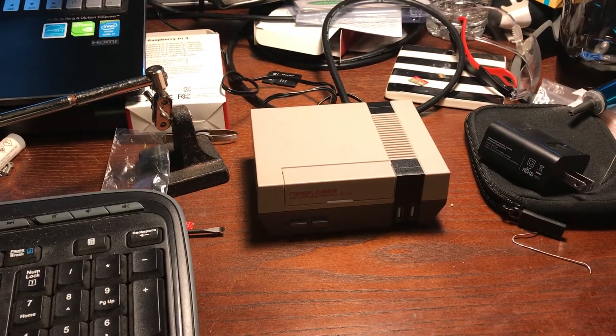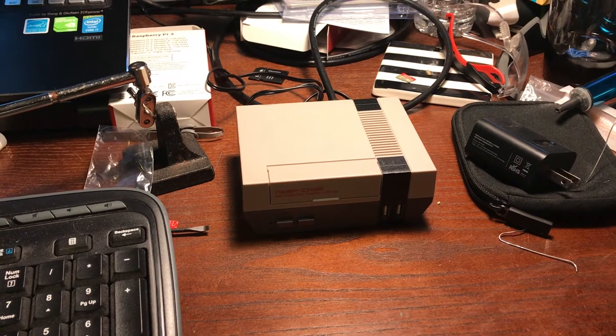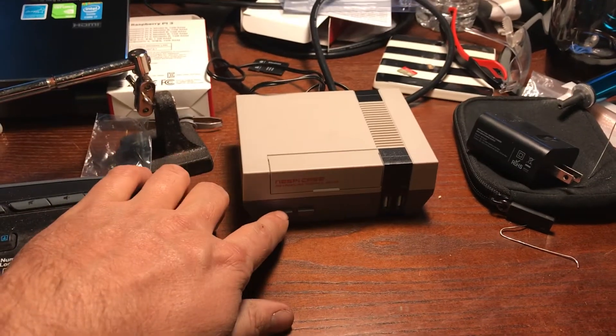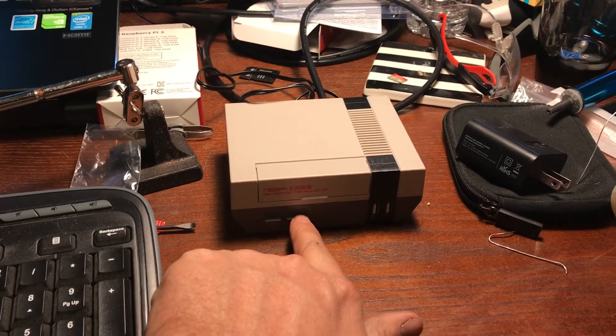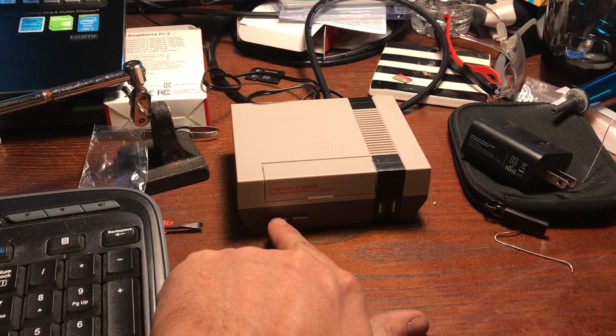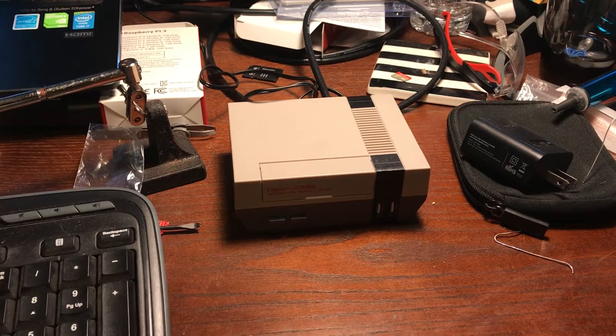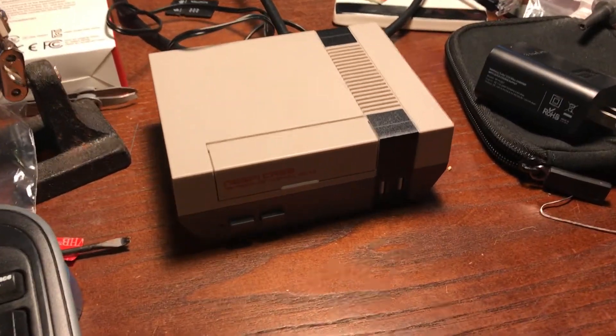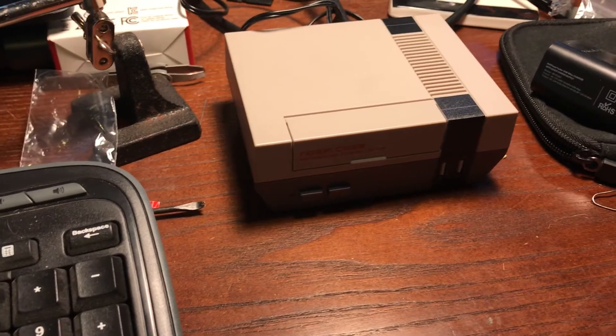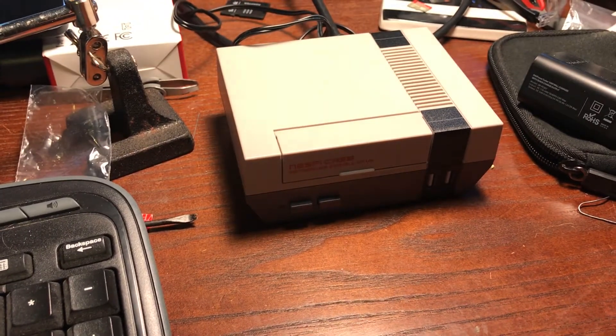I really like these cases for the minis, but the problem is the power button — when you press it, it just kills the system. I know there's a lot of videos out there with people doing reset hacks, but I found one online and I'll list it below. There's a guy on eBay that is selling kits.